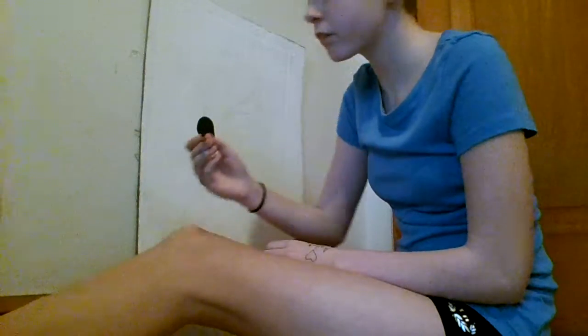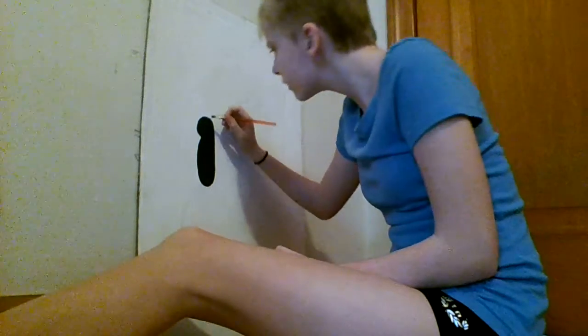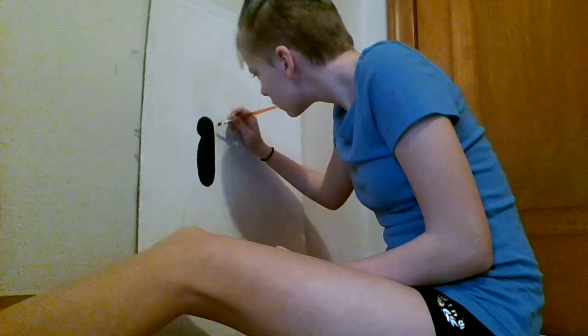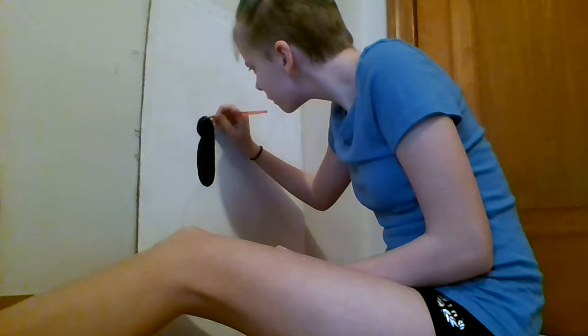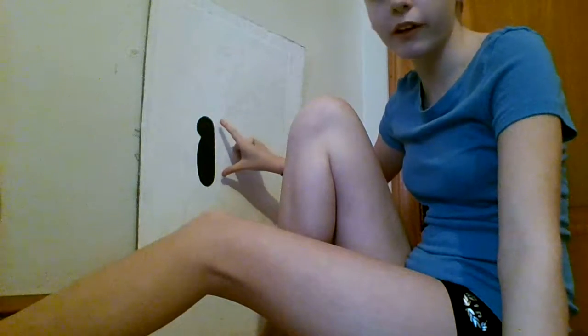Yeah, I can fix it a little bit. This is the body of the butterfly done.